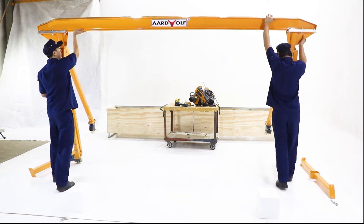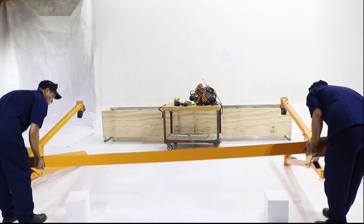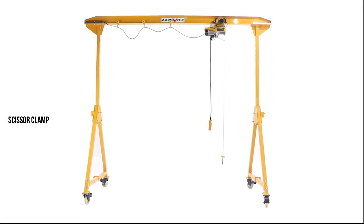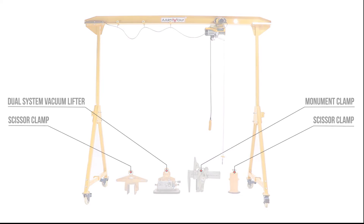Thanks to its ability to be easily and quickly assembled and disassembled, the gantry crane is easily transported and relocated, making it ideal for workflow changes. Ardwolf supplies a large range of lifting equipment which can be used together with the portable gantry crane.